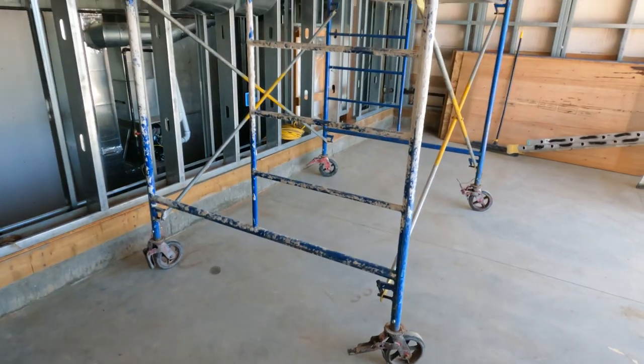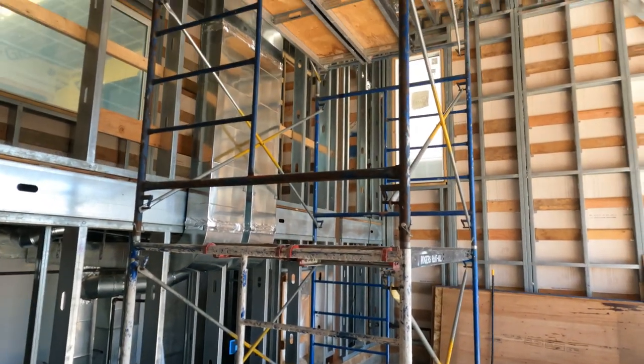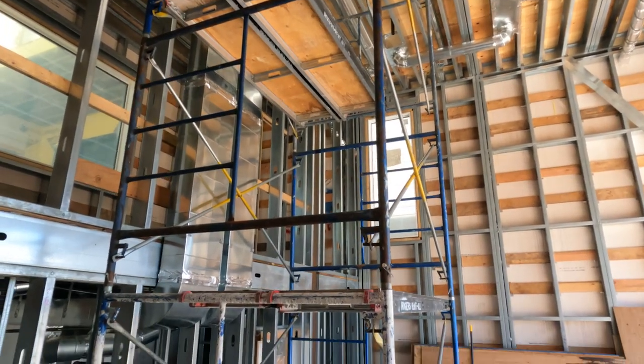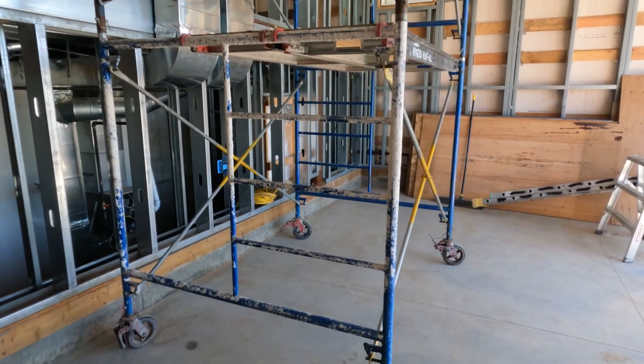Anything you need to do when you're up in the scaffolding. I'm doing this one all by myself, so doing these walls solo — the up and down — is always a pain in the butt. But that's okay; once in a while you've got to do it.